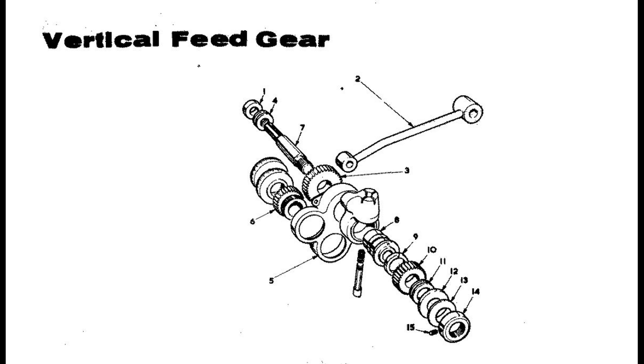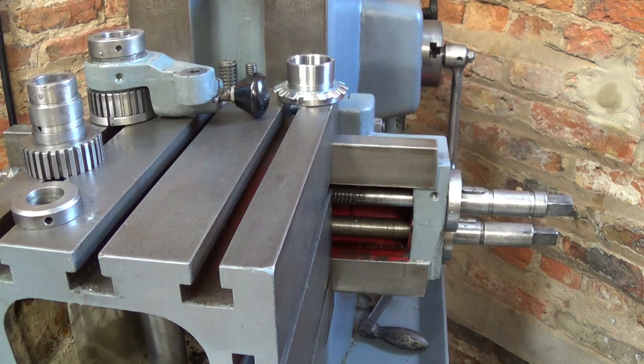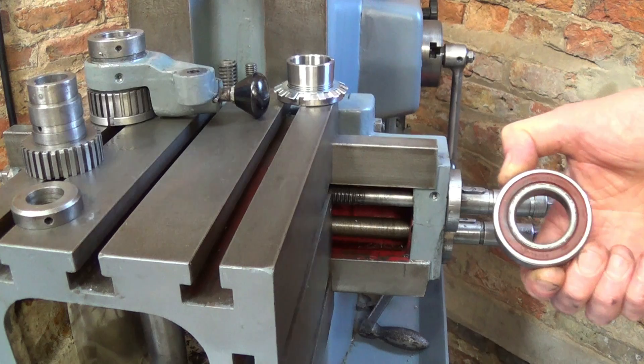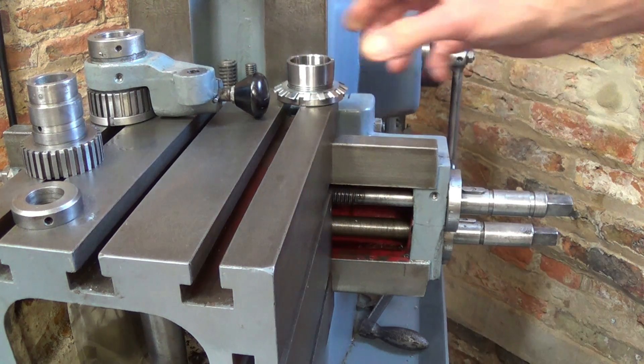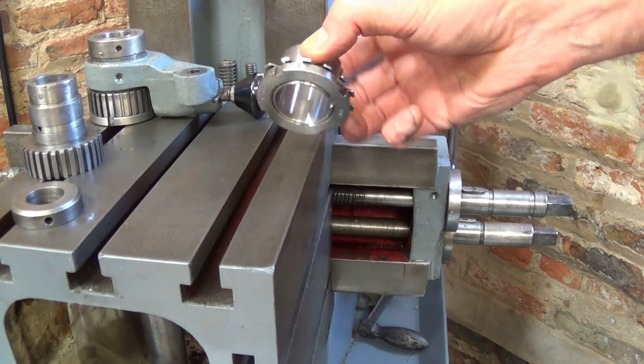This is the optional extra vertical feed which I referred to in the video, which I think is way over-complicated. My clutch operates by using something called a withdrawal sleeve for a bearing.